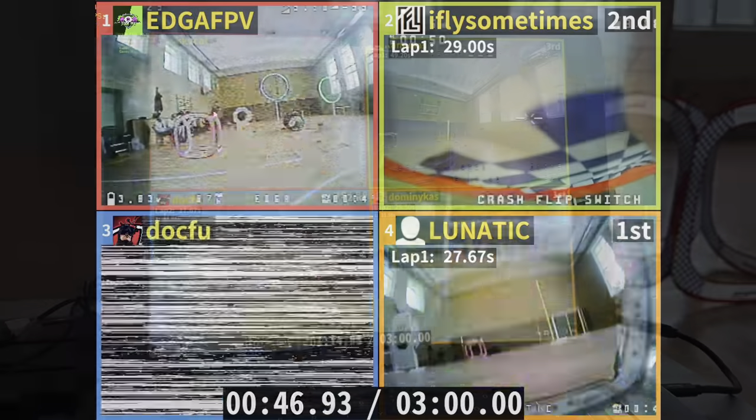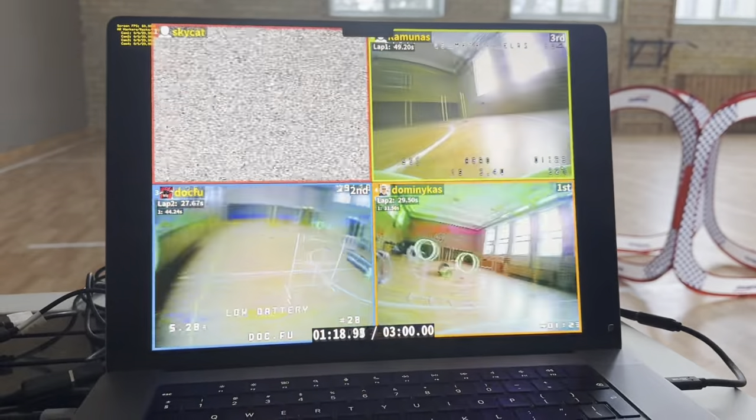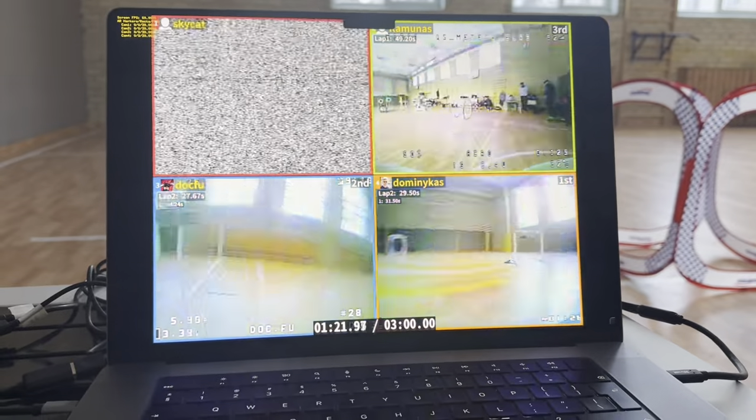You can also change lap count and more. The application persists race session results within the app so you can use them for further analysis or integrations.